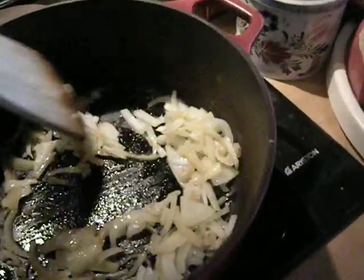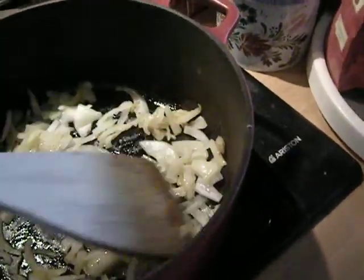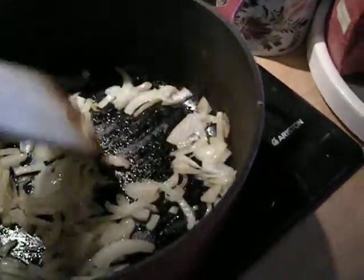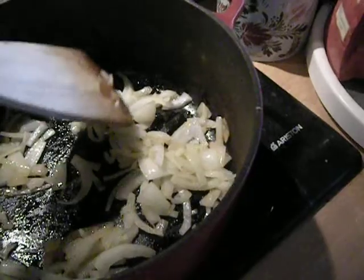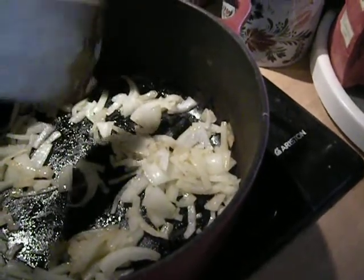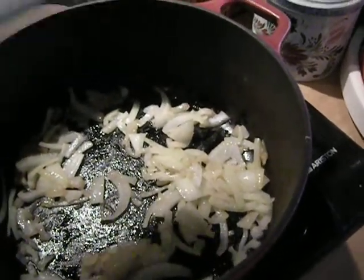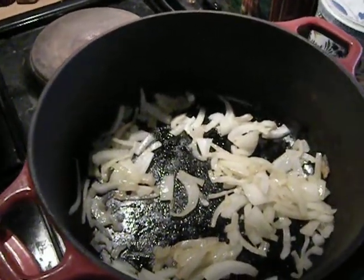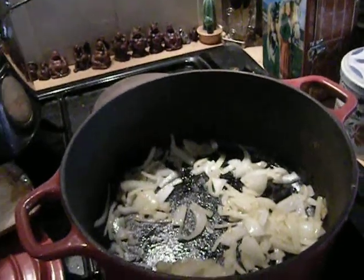Now these are some onions which are sautéing in a little bit of butter here in the cocotte. The only herb or spice I've added is a little bit of a strange mixture I got in Turkey in 2010 called Fleisch — I don't really know what it is, it's almost gone. I've got some cauliflower baking in here too — I steamed the cauliflower.